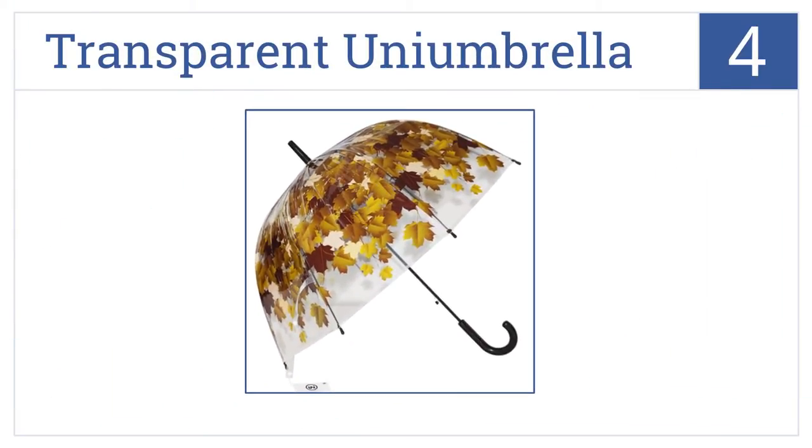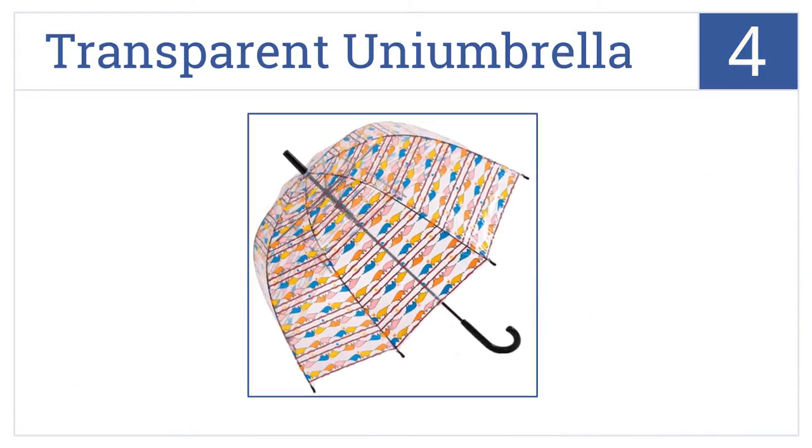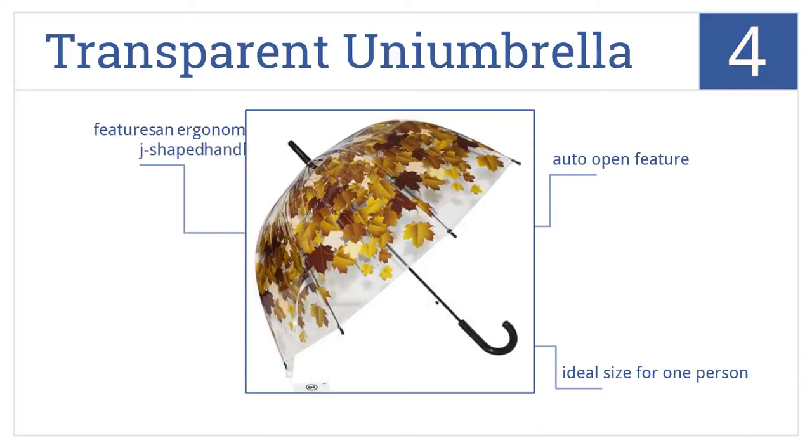At number 4, the Transparent Uni umbrella has more intriguing designs than most bubble umbrellas, but still manages to stay see-through so you won't bump into anybody. It comes with an ergonomic J-shaped handle and an auto-open feature. It's an ideal size for one person.